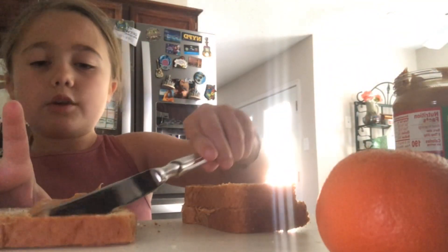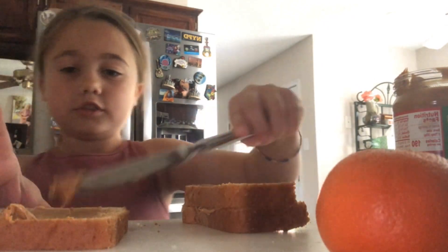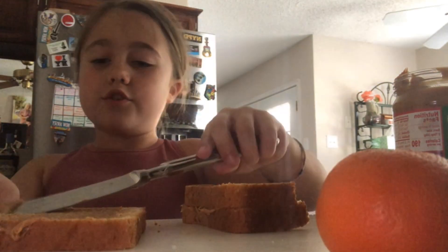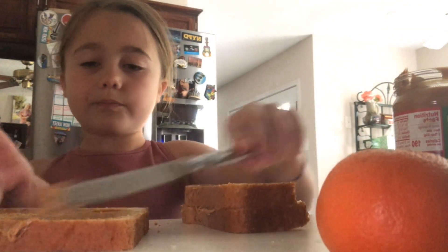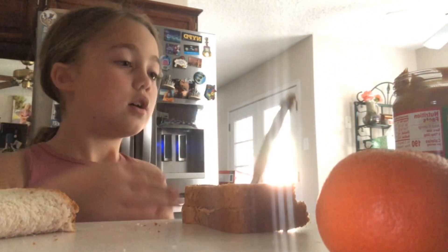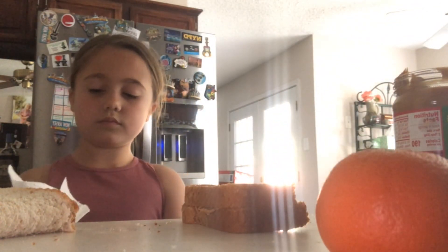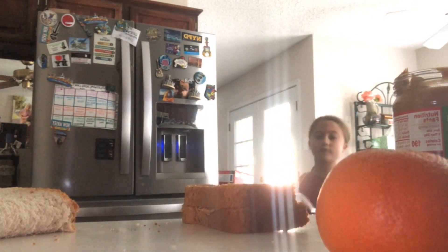Here we go. Now this is the delicious part. We are just going to put it on there. Just like that. Now we are done with this peanut butter sandwich.